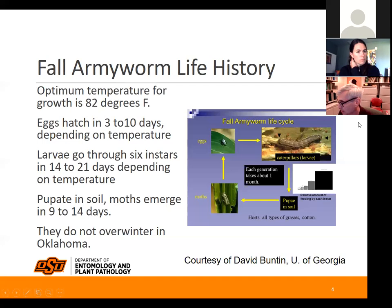Unlike some of the other army caterpillars we have that can attack wheat.